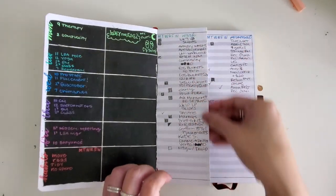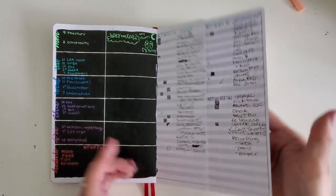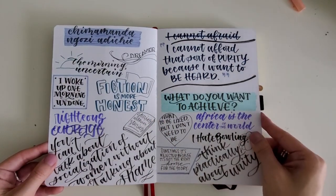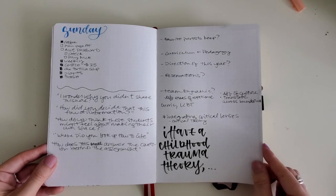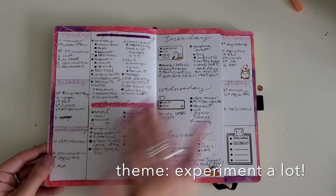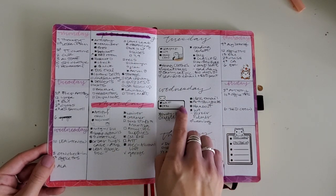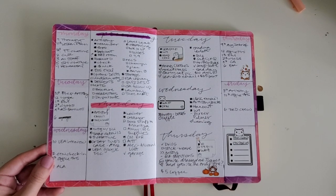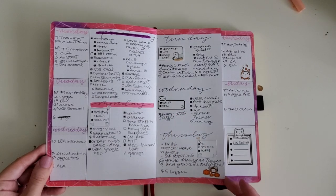I like that you can fold it in like a privacy thing here. Then I started doing stuff on both sides to experiment with that a little bit, adding a little bit more of the stickers back in for some fun things. Priorities is a pretty easy one for me to use different stickers for.